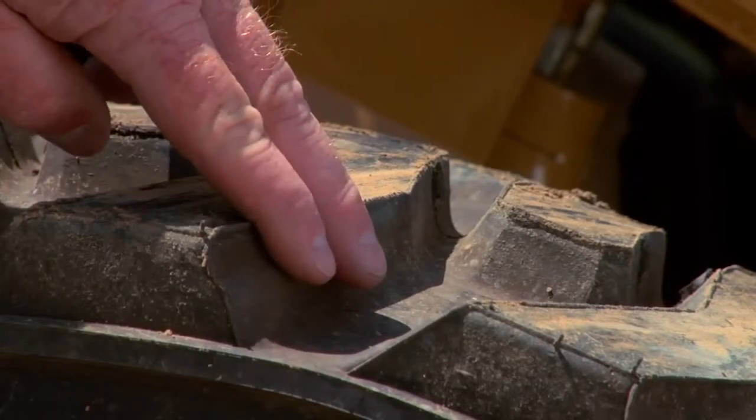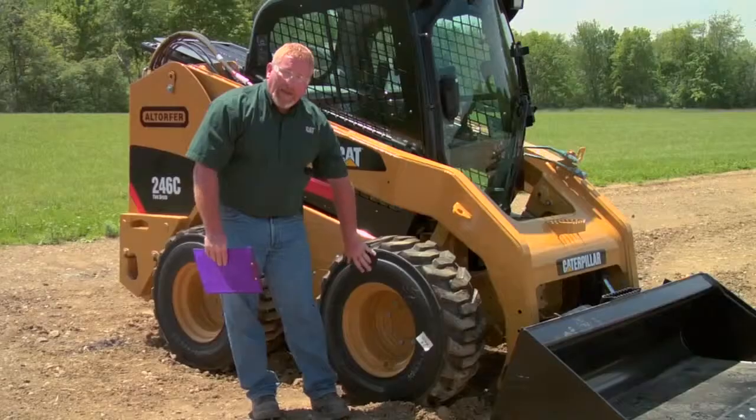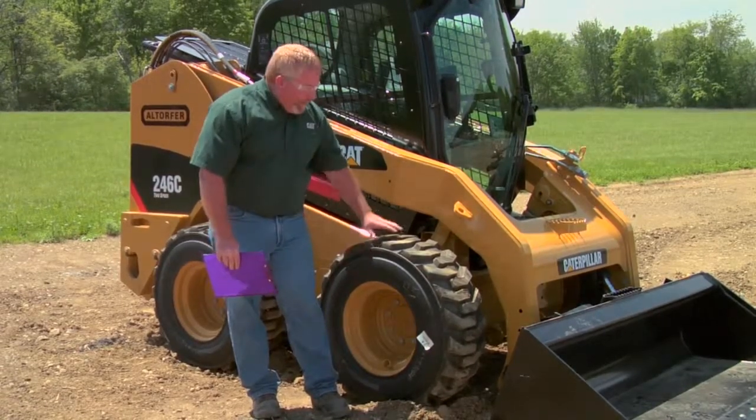We're going to look at the tread, but not only that — we also want to look at the sidewall and make sure that we don't have any unsafe conditions existing, such as big scrapes or cuts in our sidewall or in our tread.